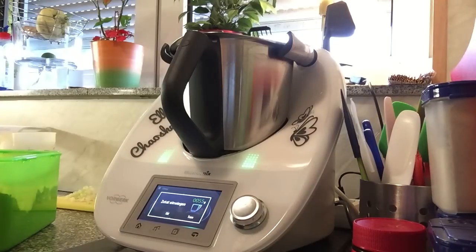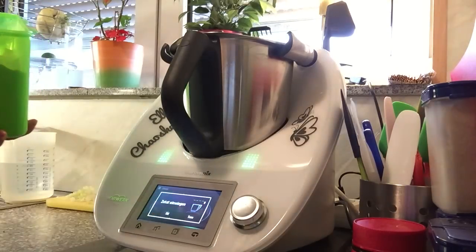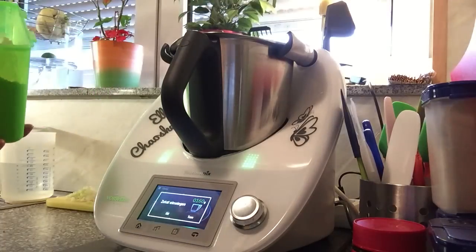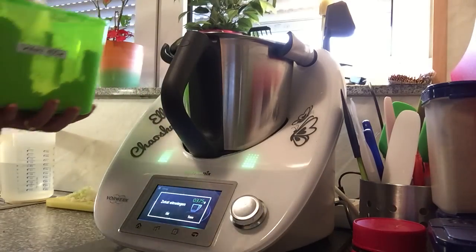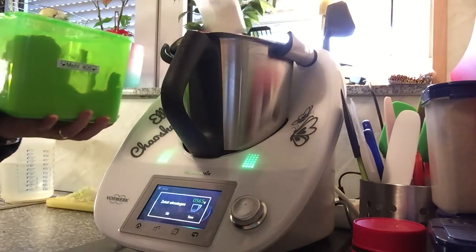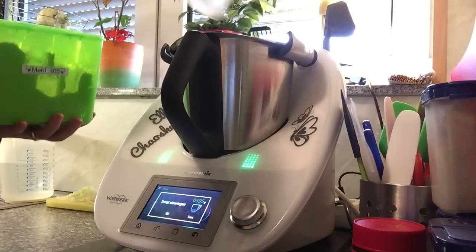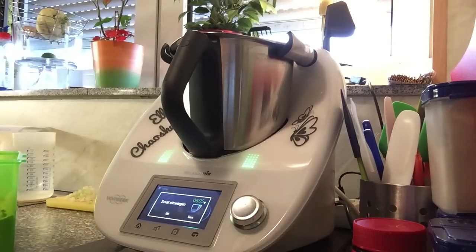Das sind jetzt 55 Gramm, aber ich glaub, das macht nicht viel aus. Und das Mehl — ich habe jetzt hier ganz normales Weizenmehl. Es steht Weizenvollkornmehl, ich denke mal mit Weizenmehl geht das auch. Da brauchen wir 600 Gramm. Und jetzt geben wir das rein.